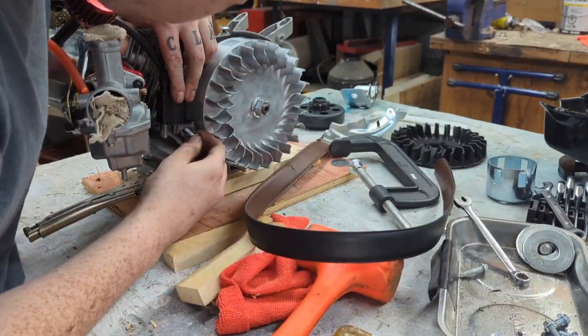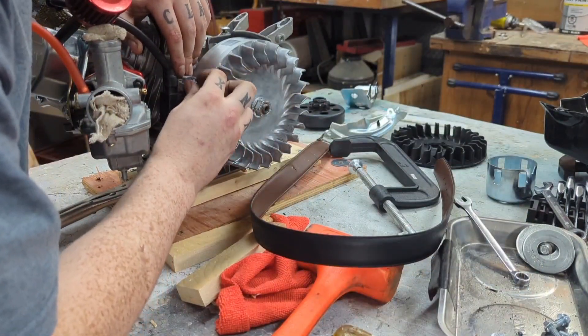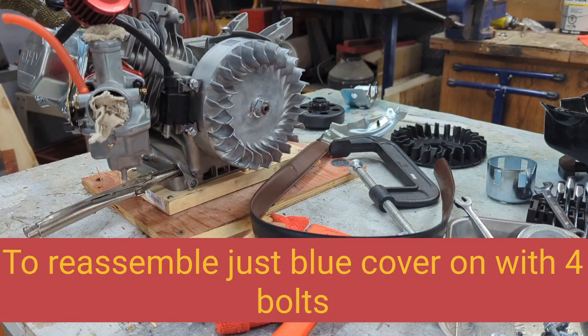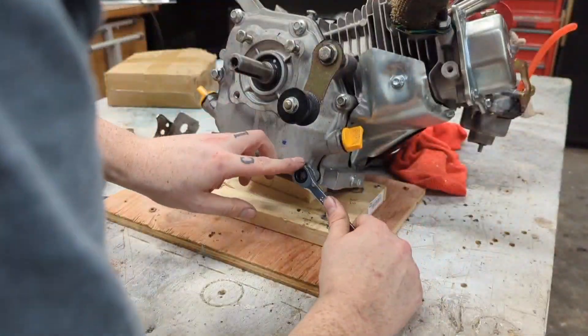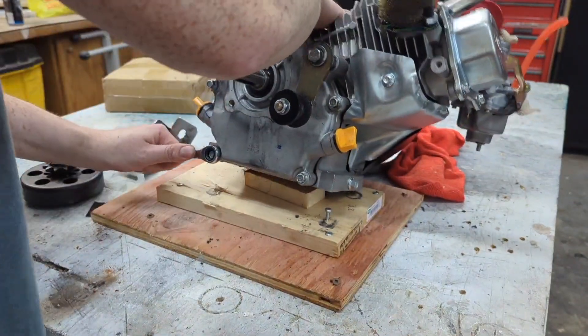Here I'm reattaching the magneto. You'll want to use your shims to make sure it's the exact right distance away from the wheel. Next we're cracking open the crankcase on the other side, as I forgot to record myself reassembling the flywheel side.